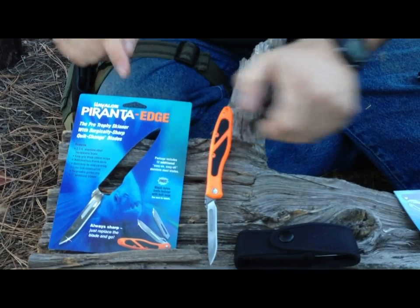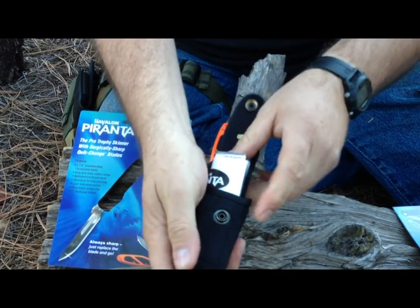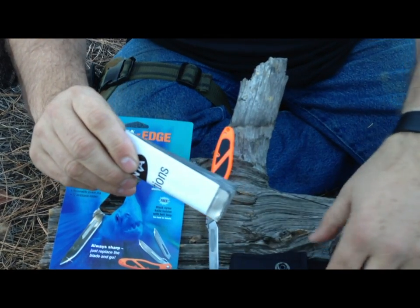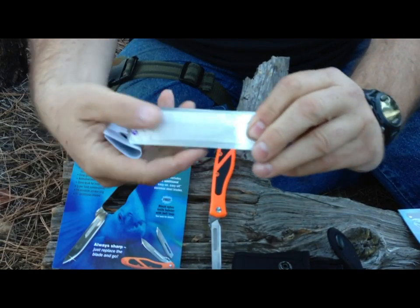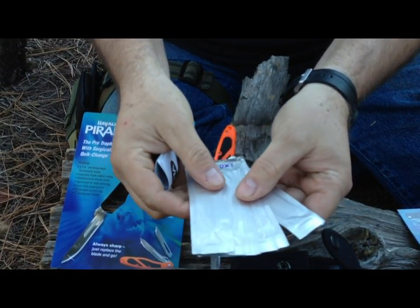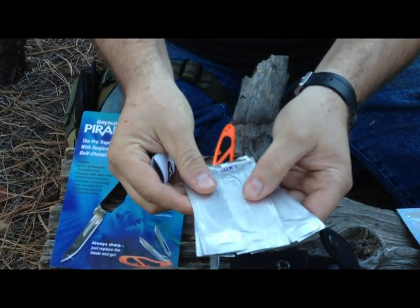It comes in this package here with a nylon sheath, which is pretty nice. In the nylon sheath, it comes with 12 replacement blades. They also sell these replacement blades in a pack of 12, and they're $5.99, I believe, at Sportsman's Warehouse.